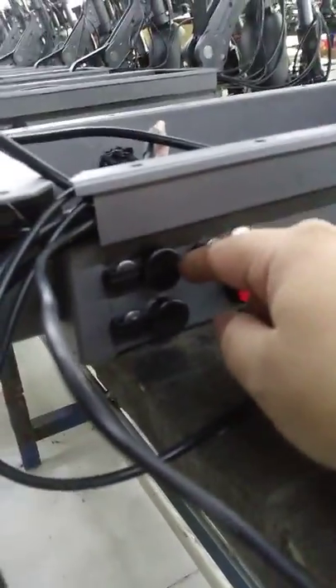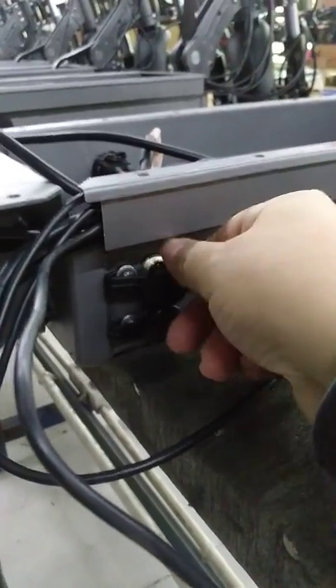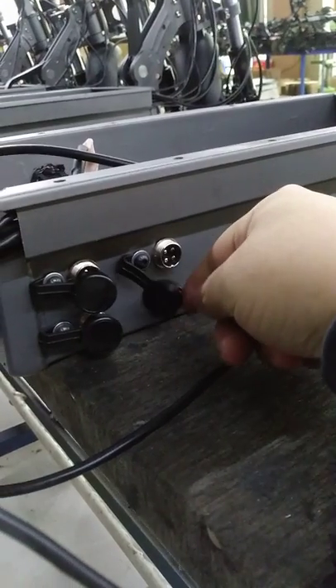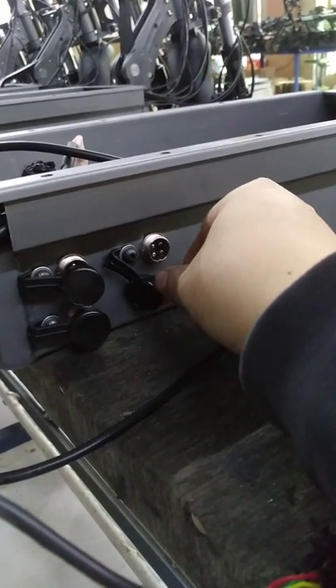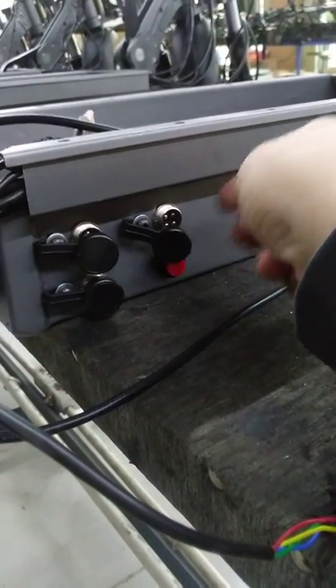And here — two charging ports, as usual, two charging ports. This is the spare — extra battery charging port, but it's for future use.